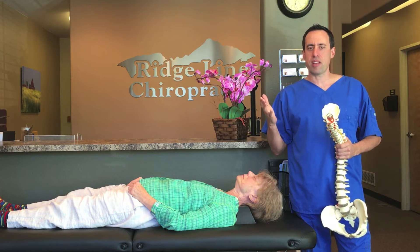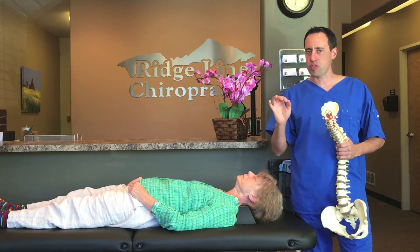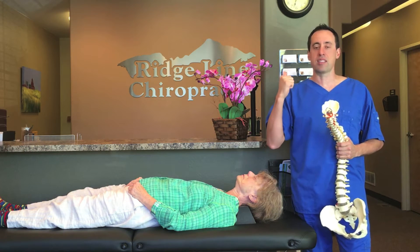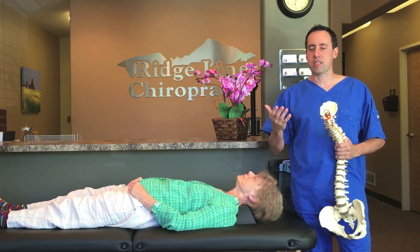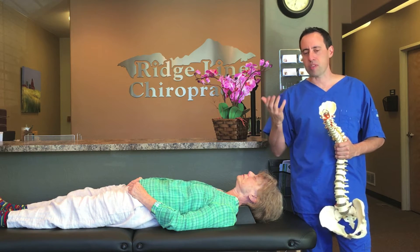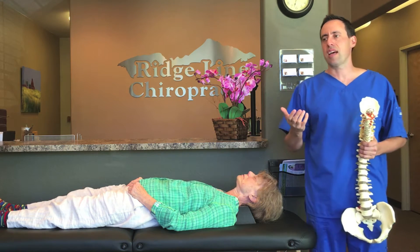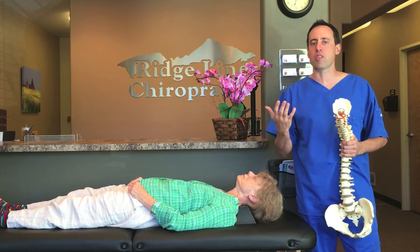Hey guys, it's Dr. Jonathan Manieri. This video is about restoring a cervical curve in a patient that has arthritis, some degeneration, even herniated discs. I've treated over 10,000 patients. I've been in practice for the last 18 years and I specialize in bad posture and restoring curves.